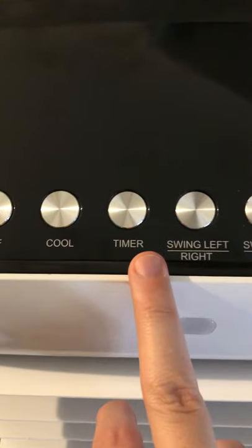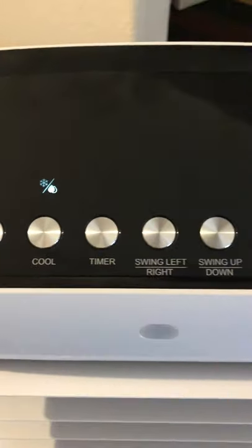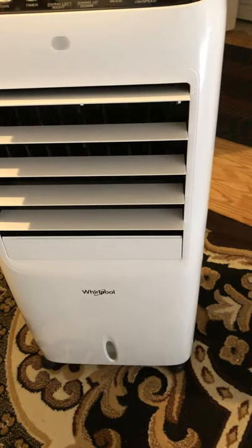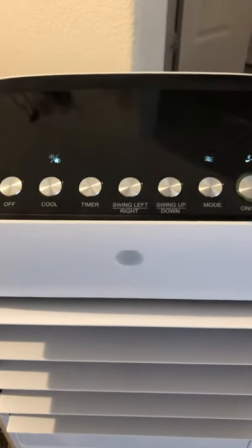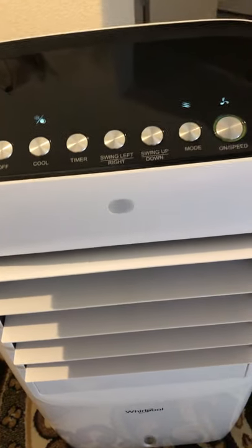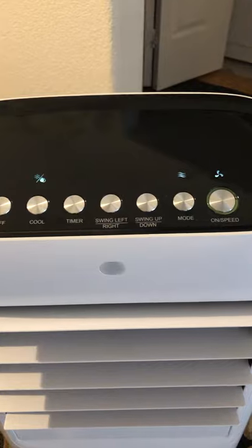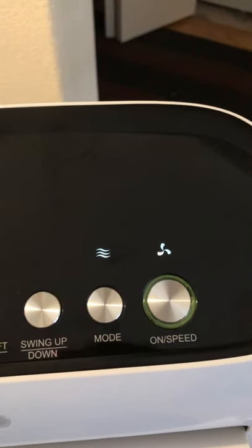You also have a timer that goes up to eight hours: one, two, four, eight. Then there's the 'cool' feature, which activates the pump. The pump pulls water from the bottom and drips it over the honeycomb filter, giving you that cool breeze. What I usually do is let the pump run for about 20 minutes to let the filter soak, then turn it off and let it run another 20-30 minutes. That way you're not putting too much pressure on the pump.